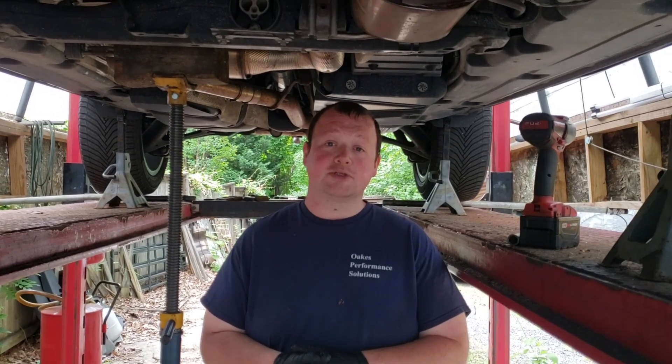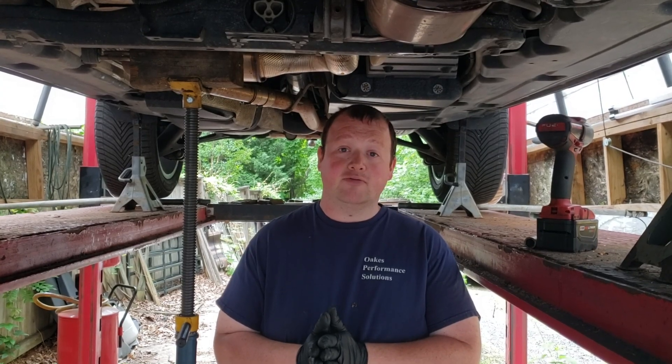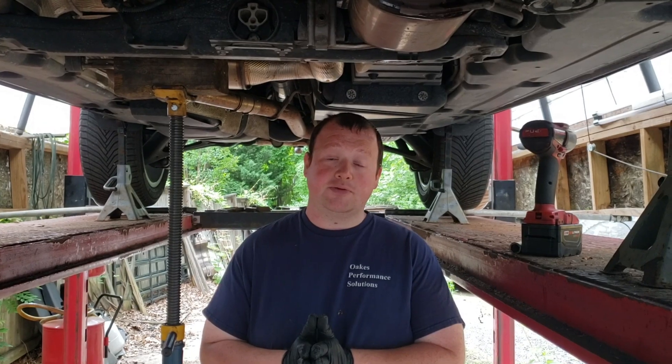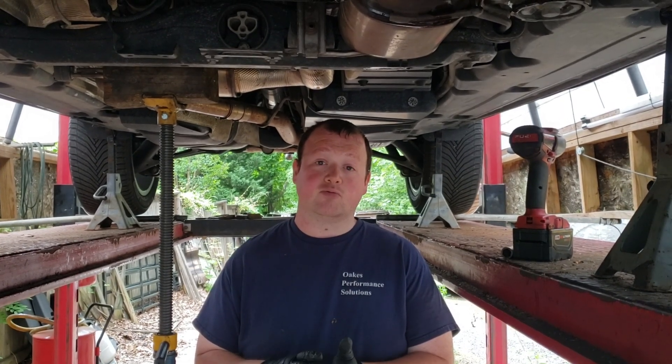Hello ladies and gentlemen, this is James at Oaks Performance Solutions. We did our YouTube video on the Q5 DPF explanation. I have a Q7 here having issues with the DPF and I wanted to film this video quickly on a vehicle that has never been serviced before, to give a quick explanation of all the components, sensors, and what our customers will see. We have the vehicle up on the lift to make life drastically easier.